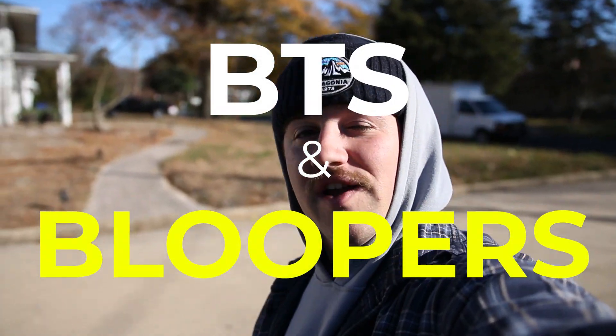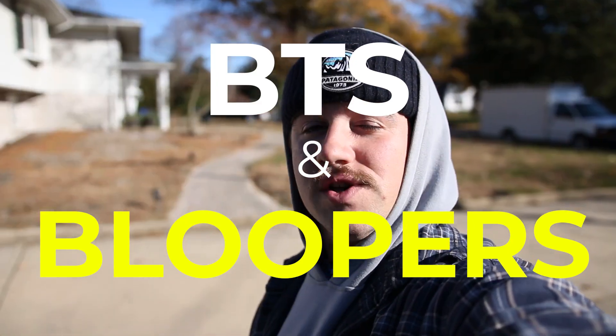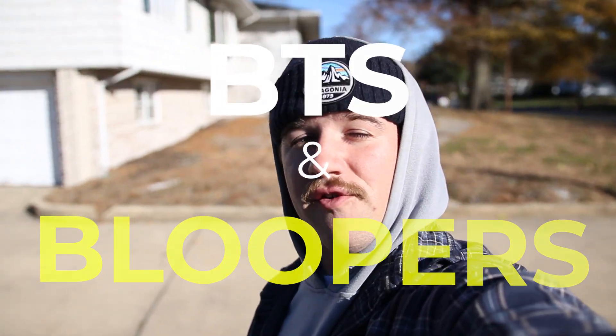Welcome back to another episode of Simple Builds, guys. We have another transformation video going down today for a subscriber of mine that had crashed his car. We're going to refix his car for free.